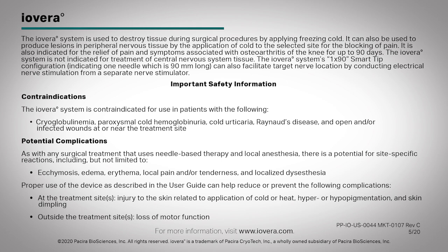Important safety information. Contraindications: The iovera system is contraindicated for use in patients with cryoglobulinemia, paroxysmal cold hemoglobinuria, cold urticaria, Raynaud's disease, and open and/or infected wounds at or near the treatment site.